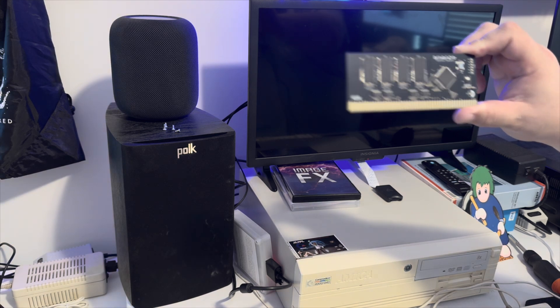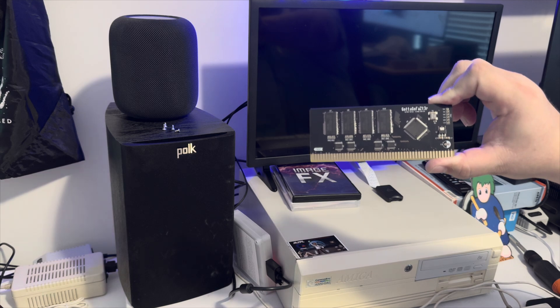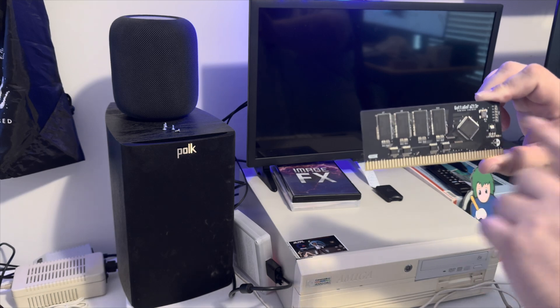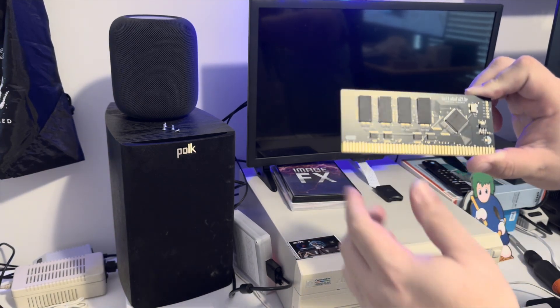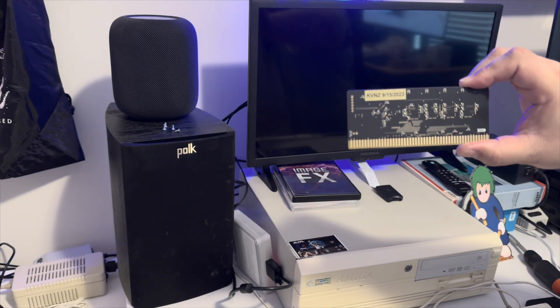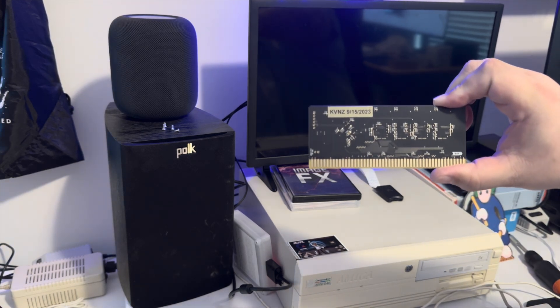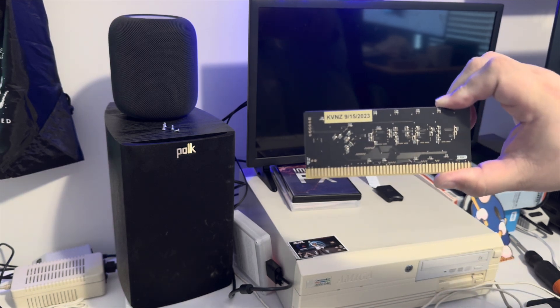Does this work in Zorro 2? Leave a message in the comments. I don't think it does - I think it requires Zorro 3. It can go into the 4000 and the 3000. I've got two of these, and the Gotta Go Faster guys who designed this board - this one was put together by our good friend Kazanov's 64. If you see my old BFG video, that's actually what's in this 4000 right now.